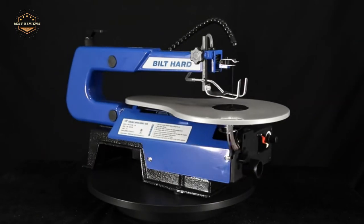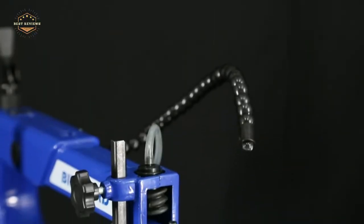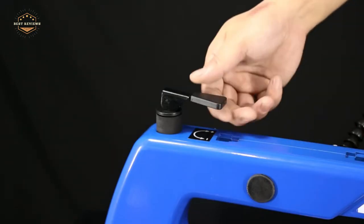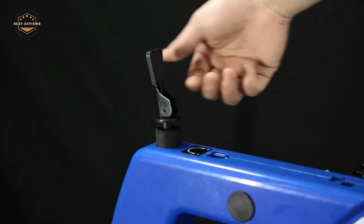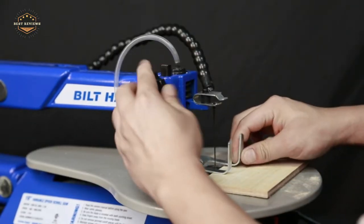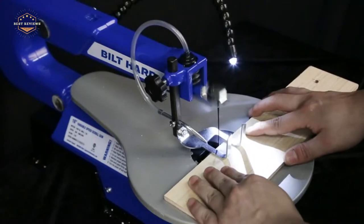What is a scroll saw? A scroll saw is an important tool for any woodworker. Read on to find out more about the best scroll saws and how they can make your life easier. Scroll saws are one of the most necessary tools in any workshop, but finding the right one can be difficult if you don't know what you're looking for. We've done all the hard work for you by reviewing 5 of the top-rated models available today.